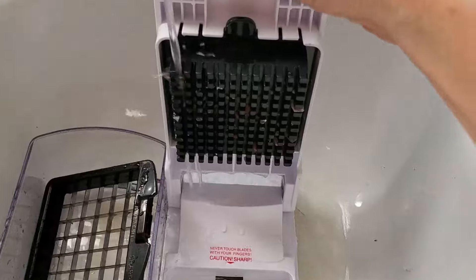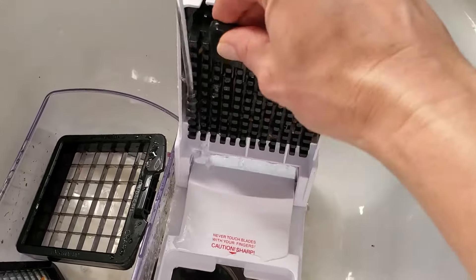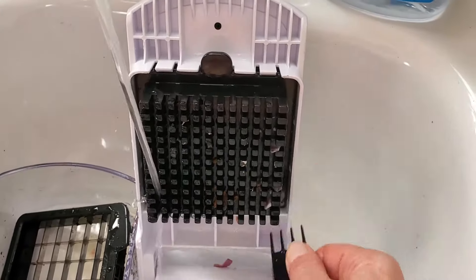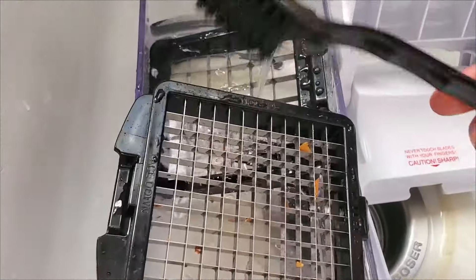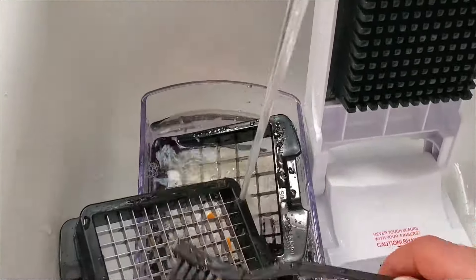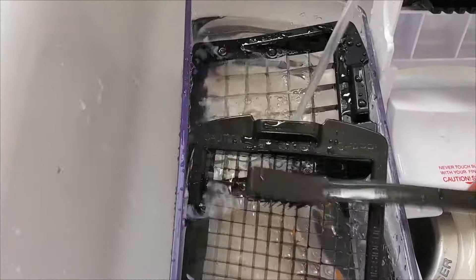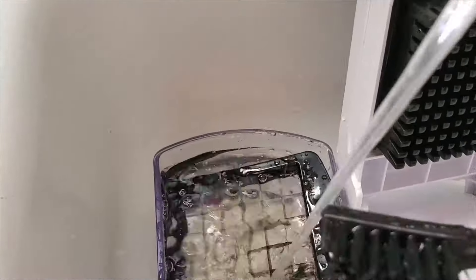Now for cleanup, you just take this little tool right here and kind of work it in on the side. And it cleans up pretty easily, just like that.